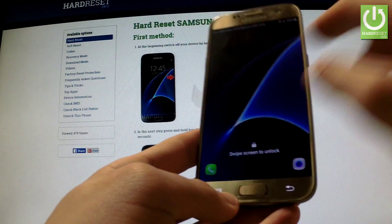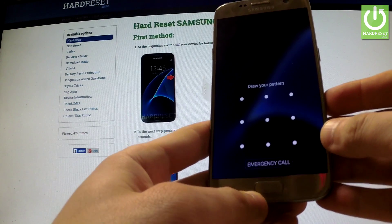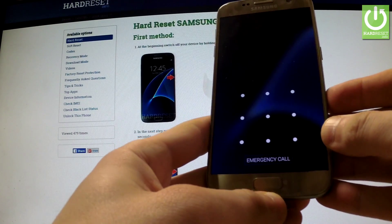Here I have a Samsung Galaxy S7 with an activated screen lock protection, and I'm going to show you how to bypass this protection and also how to accomplish a hardware reset operation on this device.